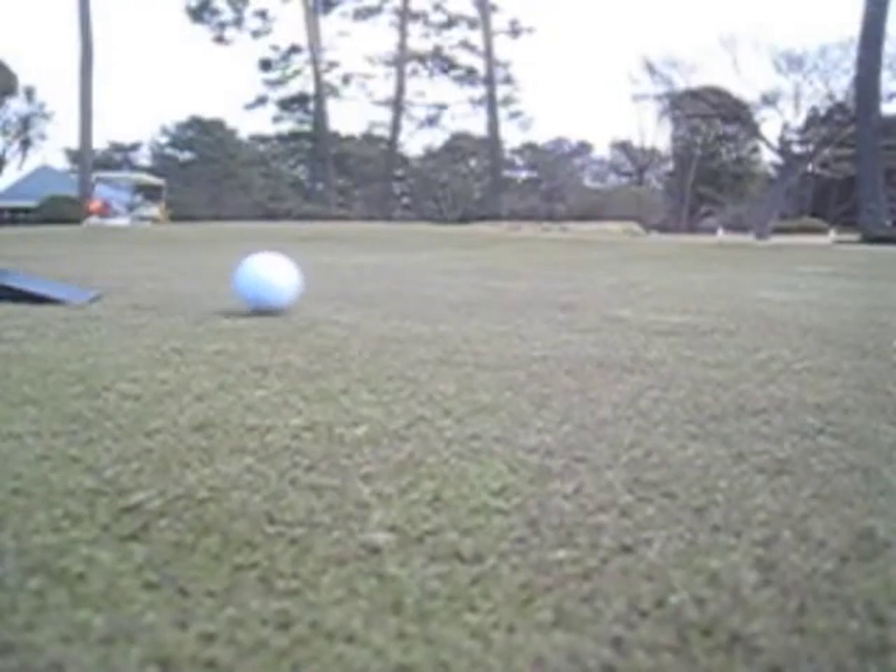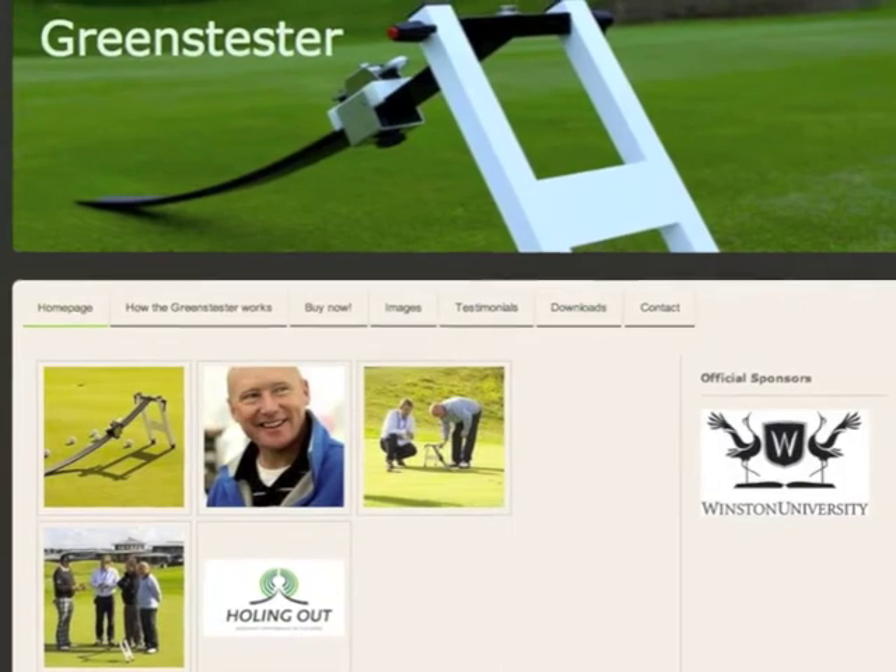This is accomplished with the greens tester. The curved ramp delivers the ball consistently to the green.